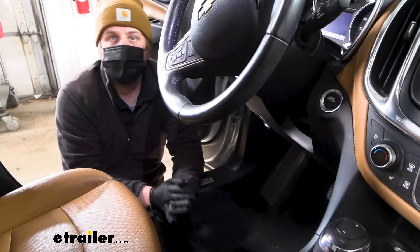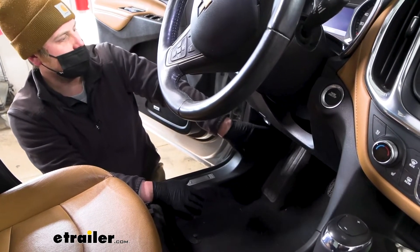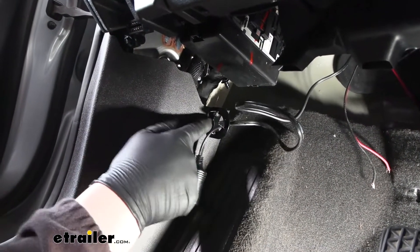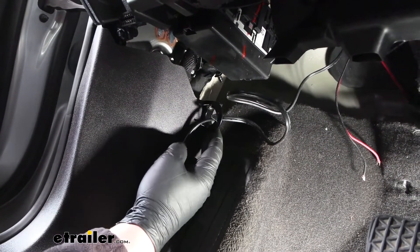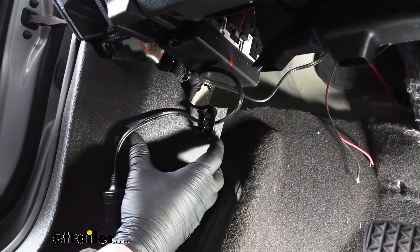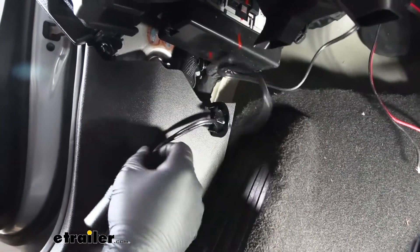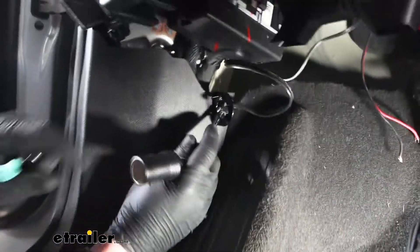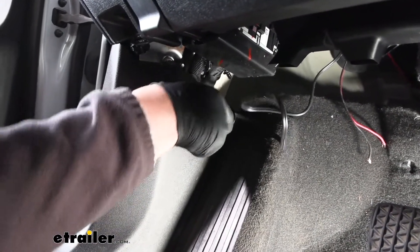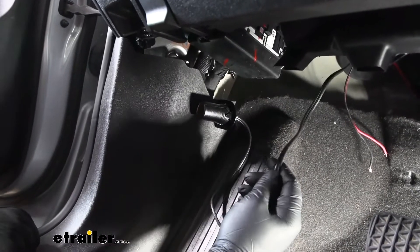To begin the installation, we're on the driver's side of the vehicle working right underneath the dash toward the outside of the car on the kick panel. The first thing we need to do is mount up our bracket. I secured it to the kick panel — you can use self-tapping screws, but I drilled two small holes and used a nut and bolt, which worked a little better. Then take the end of your wire and push it through the bracket so the outlet can sit inside like that.